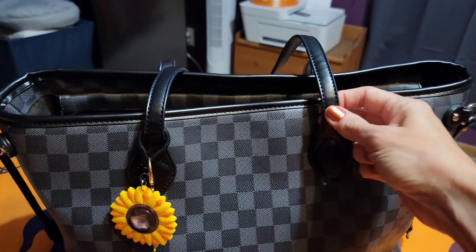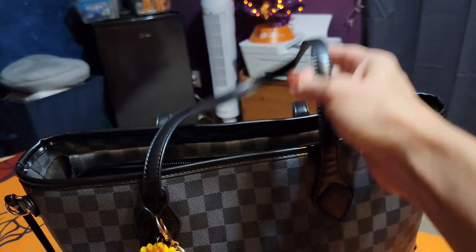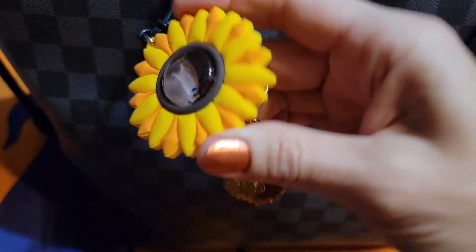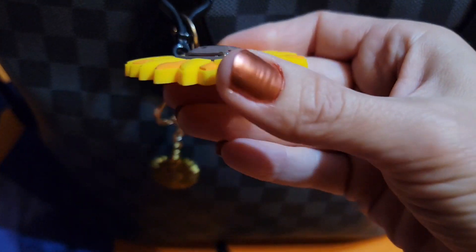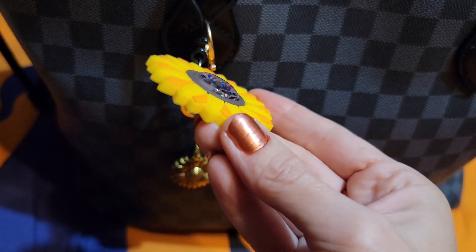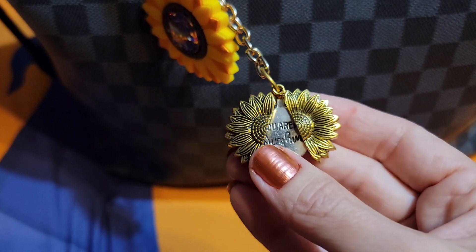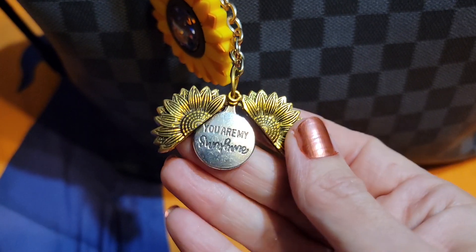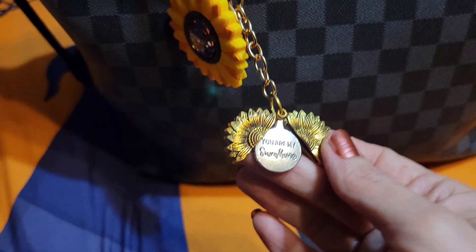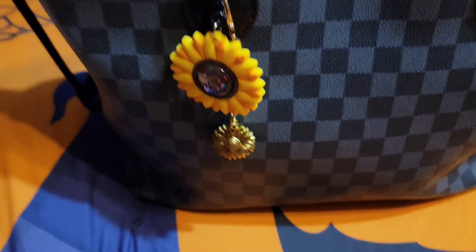I wish there were loops to attach a charm, but since the handles stay up pretty well, this doesn't fall down very badly. This is a little charm that I found at Five Below — you can see it's got little glittery stuff in it, so that's cute. And then this might have come from Amazon or Shein. I love that it says 'you are my sunshine,' and that's what my mama calls me, so I thought it was very fitting to put that on this bag.